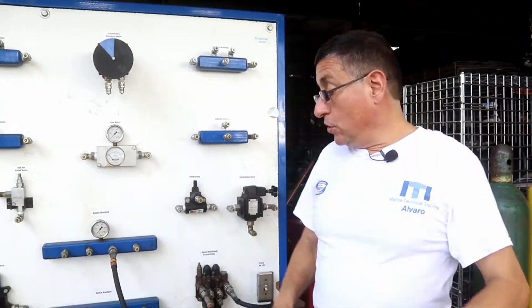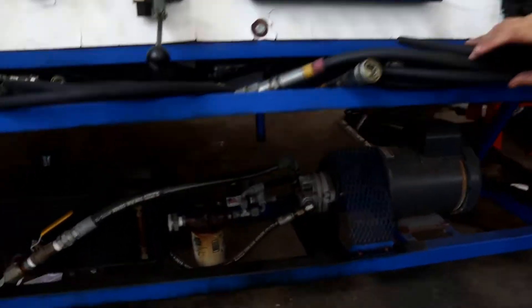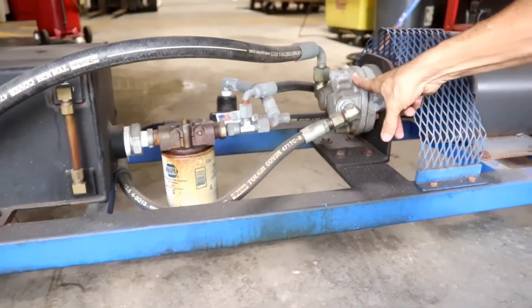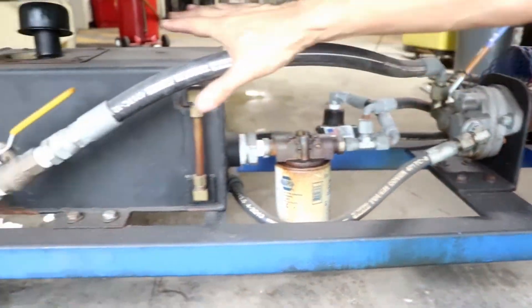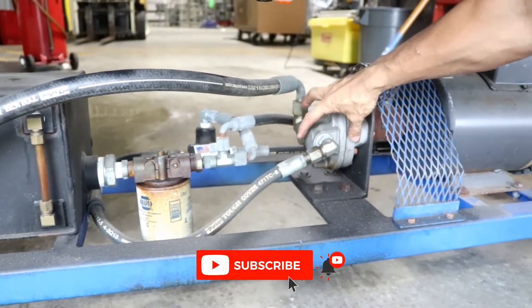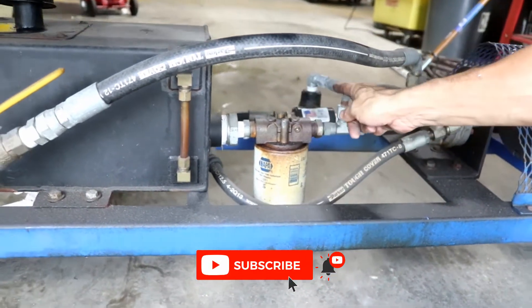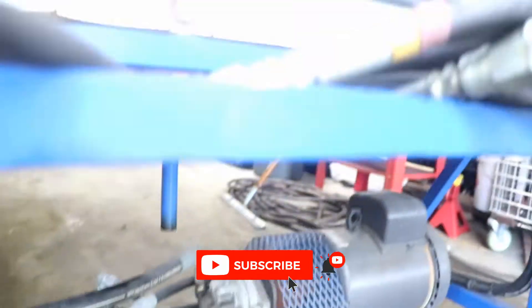And now I am going to connect in this way. That's the pump. The pump suctions the oil from the tank, from the reservoir, and the pump pumps it with high pressure into the supply manifold.